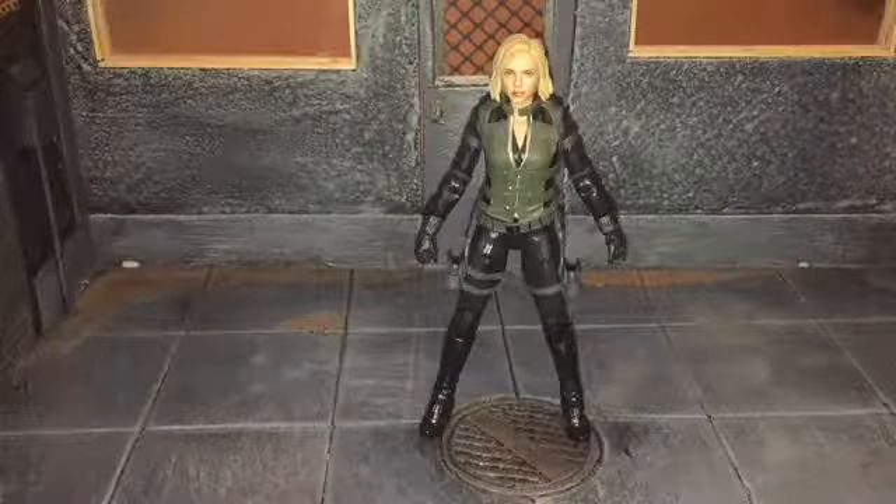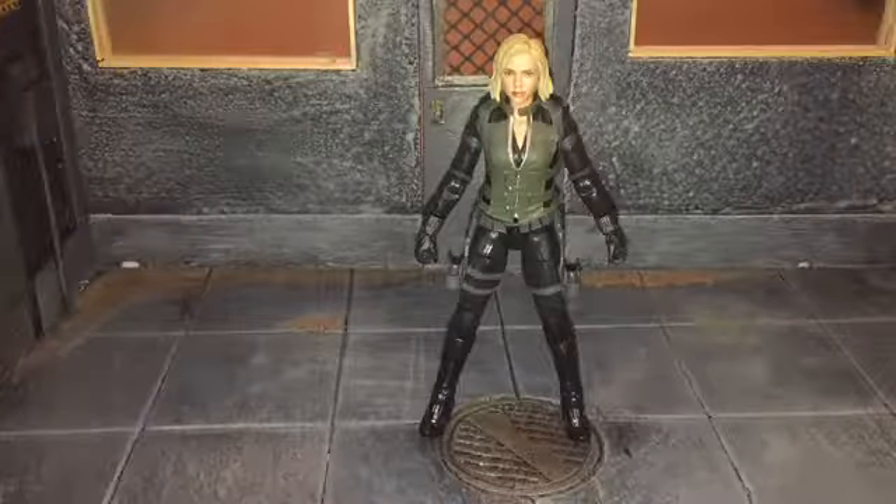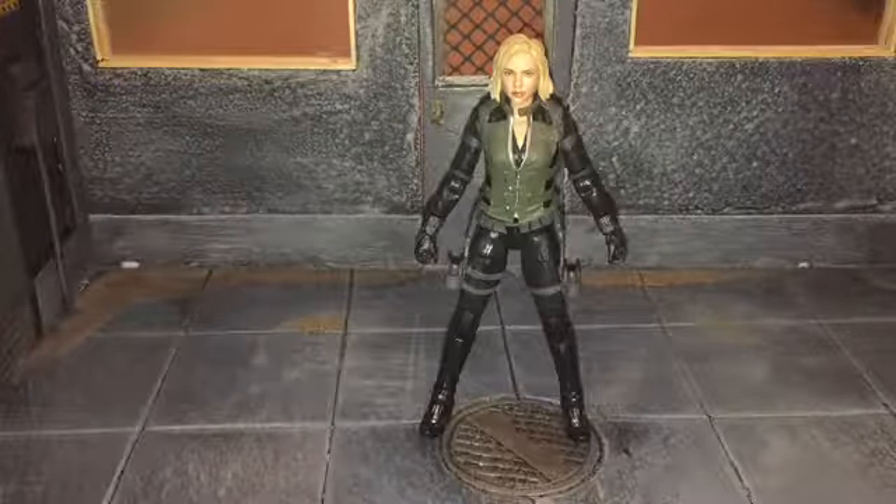Hi everybody, this is Boog S Reviews and today I'm going to be doing a review on the Marvel Legends Infinity War Black Widow figure.